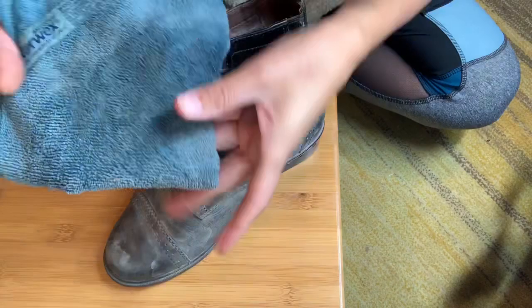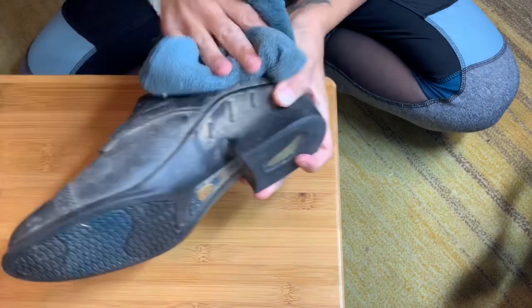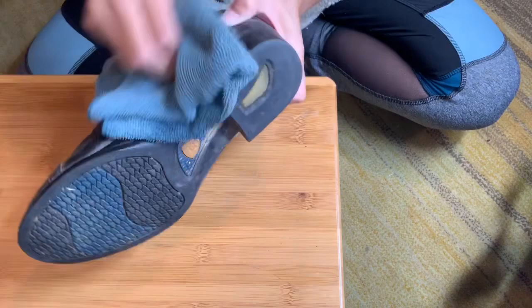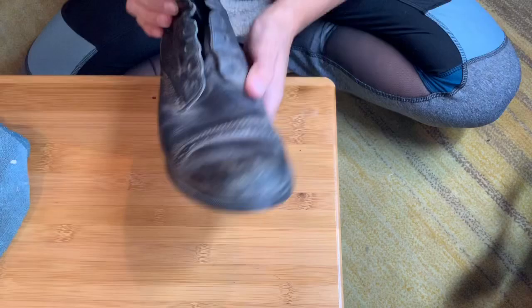Here's the right boot. I'm going to start out using the Norwex towel — I get a corner of it wet but I start with the dry end to just dust off the dirt, then I flip it over to use the wet side to get off any dirt I missed. Sometimes you can find these Norwex towels at the bins or even at regular Goodwills, and they work really well for scrubbing.